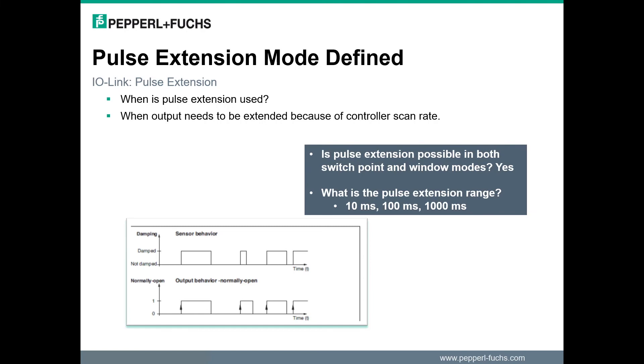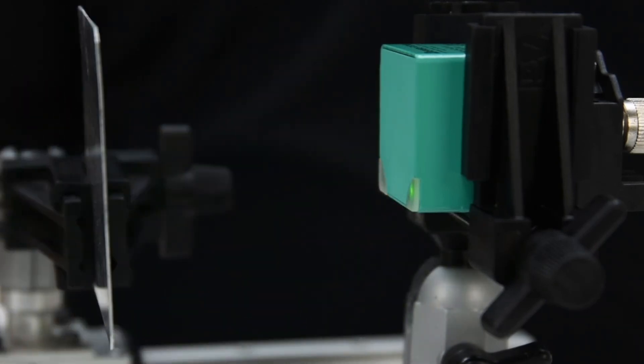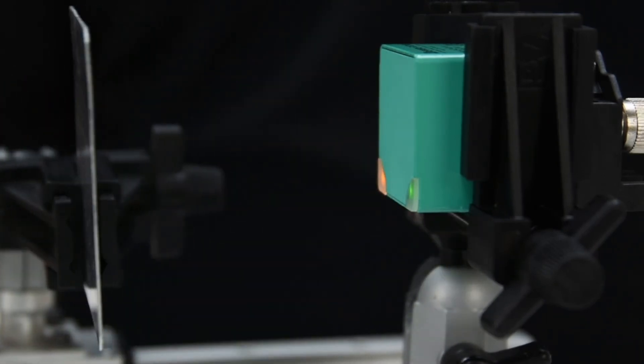Now let's take a look at how the sensor functions while the pulse extension feature is activated. As the metal plate approaches the sensor and the yellow LED turns on, the metal is pulled back quickly and the LED remains on for one second.